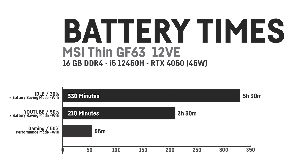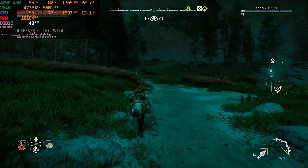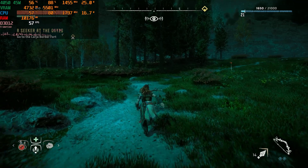Watching YouTube with 50% brightness using headphones, it only achieved about 3 and a half hours. Gaming on battery ended after around 55 minutes. Especially CPU-intensive games seem to struggle as the CPU is throttled way more than the GPU on battery. If it had a bigger battery, gaming on the go would actually make a bit more sense, particularly for lighter titles that don't need the CPU that much.